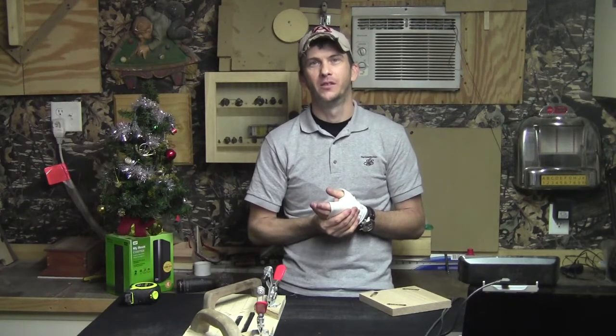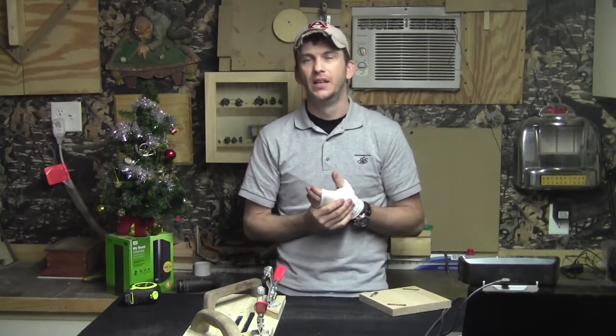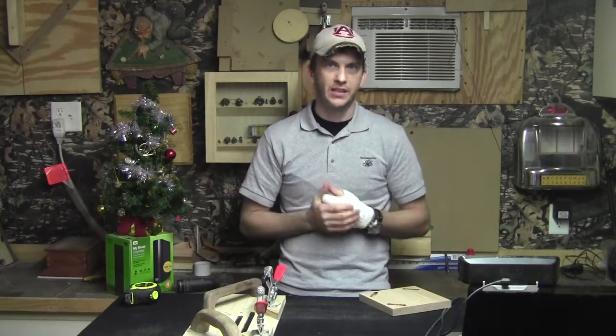Hopefully you'll watch this follow up video and you're not going to attempt to make those cuts in one fell swoop, because that's a lot of material to be taken out at one time. You need to make shallow passes and that way you get cleaner cuts as well. I do apologize about leaving that out.